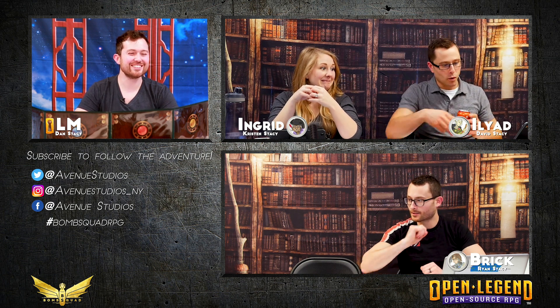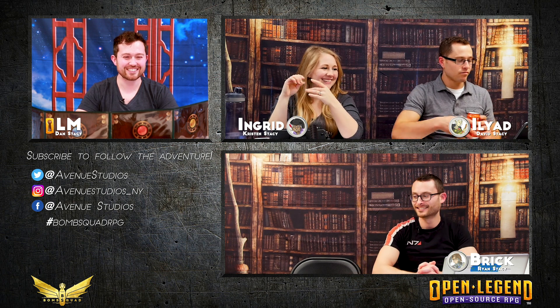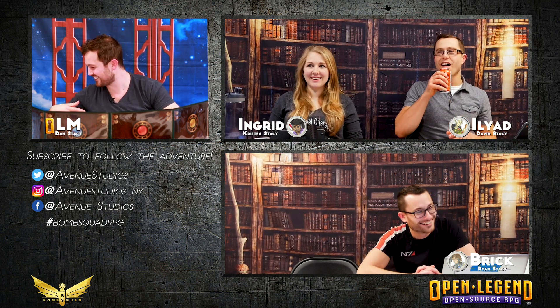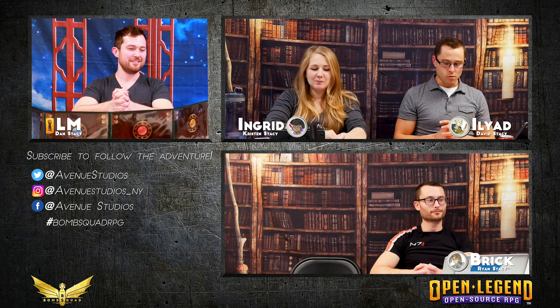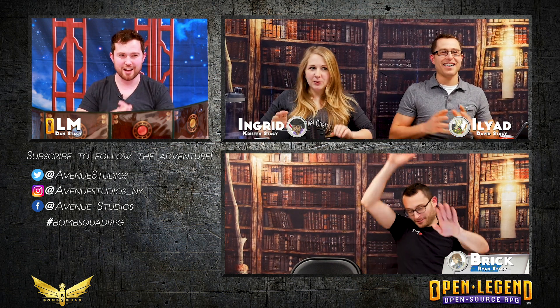I have to deal with that. We'll do our next... Thankfully it's empty, but still. That was close. We'll do the next session. We all just have buckets. Okay. Roll initiative. Oh man. Alright. So, without further ado, let us throw up into the next episode of Bomb Squad.